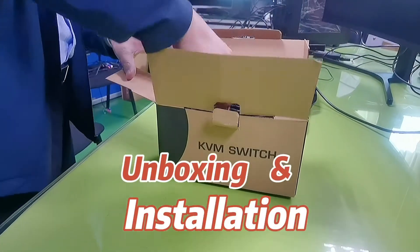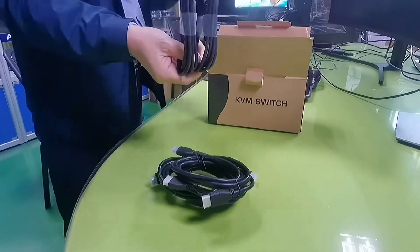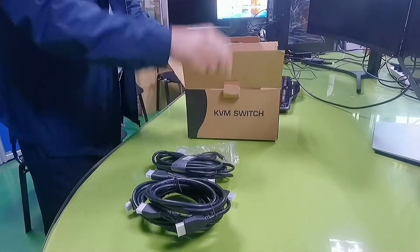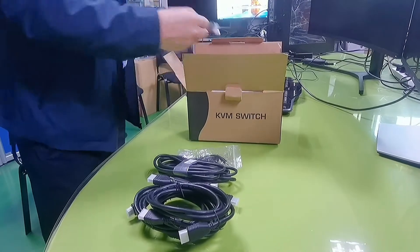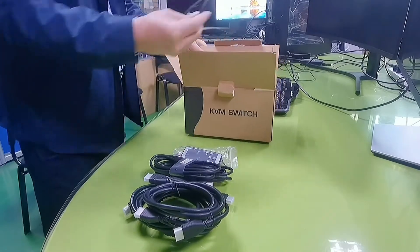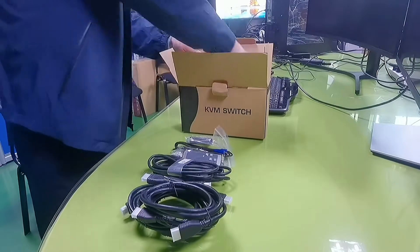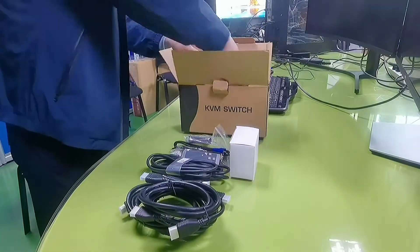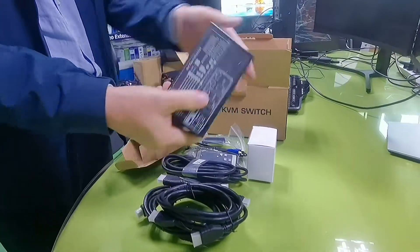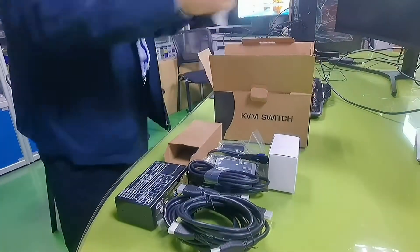It comes with four pieces of HDMI cables, two pieces of USB 3.0 cable. This is the IR receiver, this is the IR remote — battery is not included. This is the mini USB cable for the wired remote, a power adapter, the KVM itself, and finally the user manual.